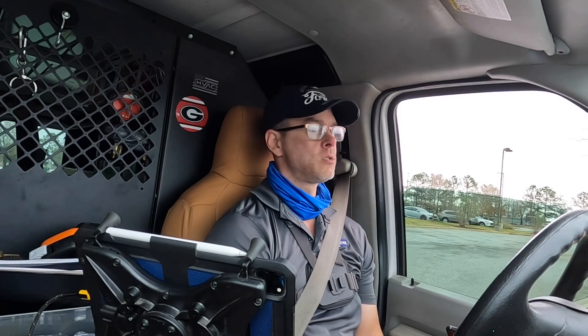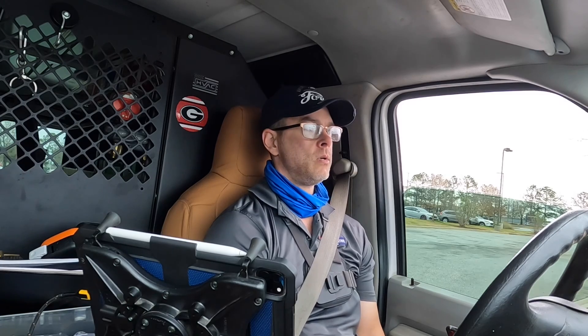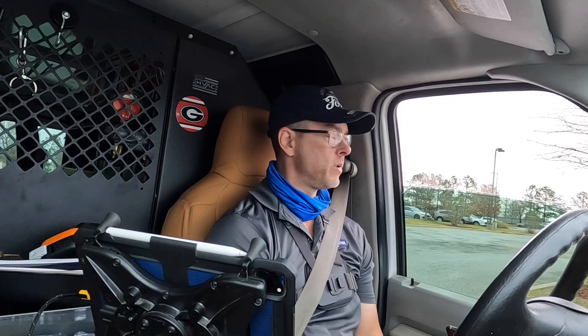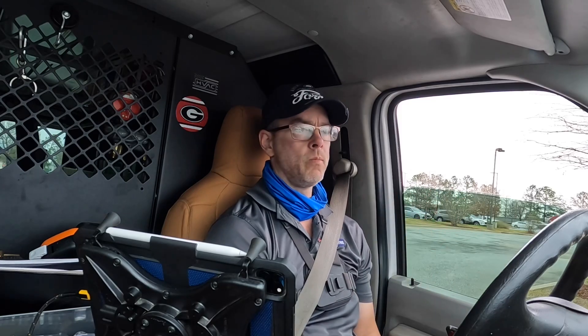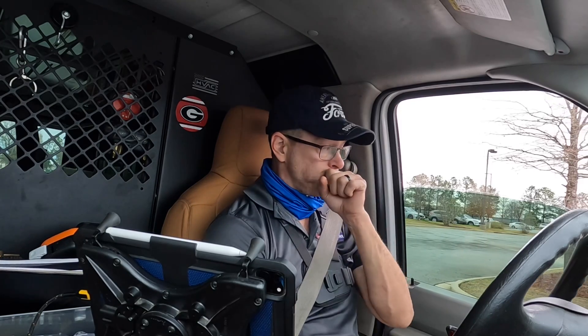We are headed to a call where the customer said the fan ain't working outside. We didn't have a whole lot of calls — it is like the fourth of February and yesterday it was 78 degrees. Because of the abnormally warm weather there were some tornadoes in the south, but it was warm and rainy this morning, so we're fixing to go over there and see what's going on. Stay tuned, here we go.